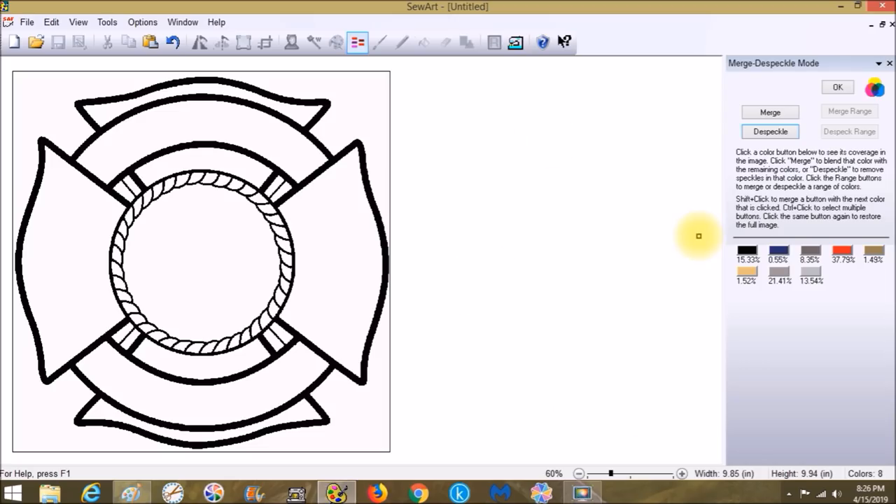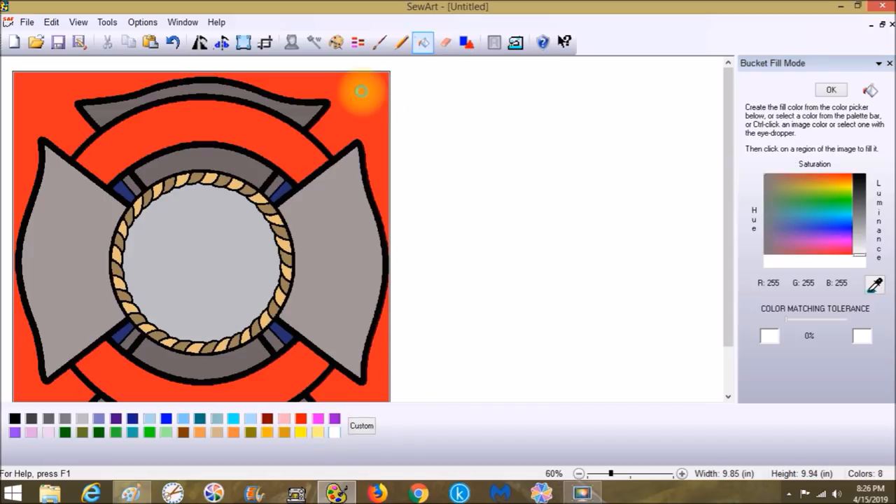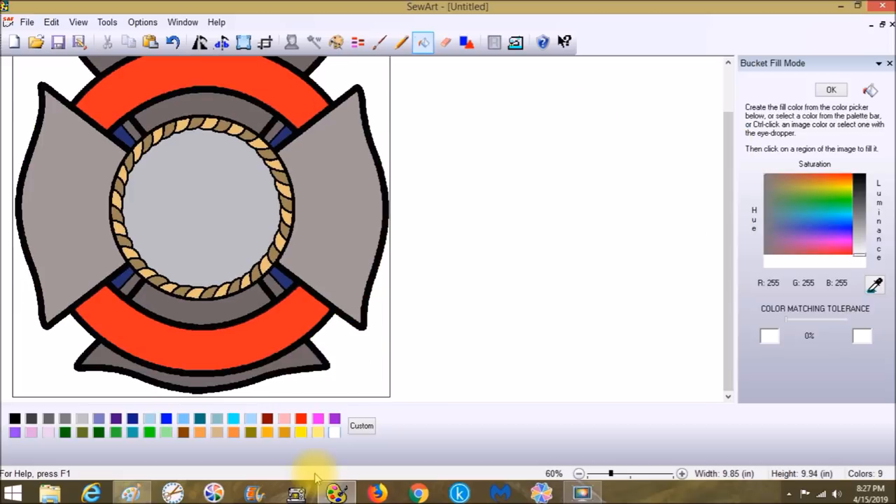Now we have eight colors. Let's go to the Fill Region bucket — grab white and get rid of that bright backing. Refill the red to fill in any tiny pixels with no color. Then the lightest gray for the middle, second lightest for the next section. I like to fill with Sew Art's own colors because it saturates things better within the program and fills in gaps along the edges.